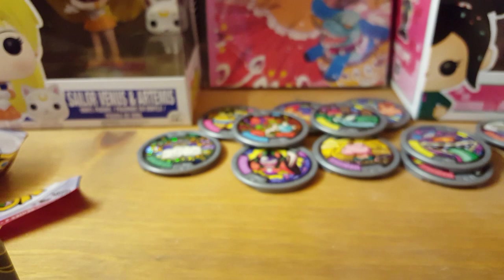Alright guys, I will be opening more soon, so I'll catch you next video for more Yo-Kai Watch. Stay tuned, see you next time.